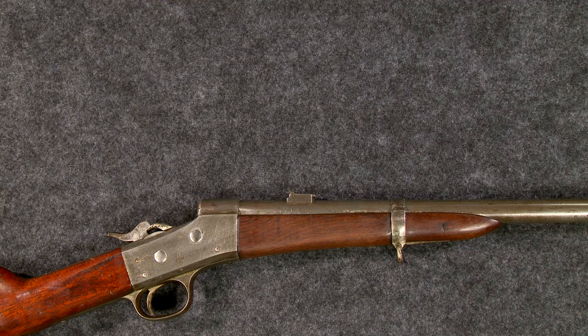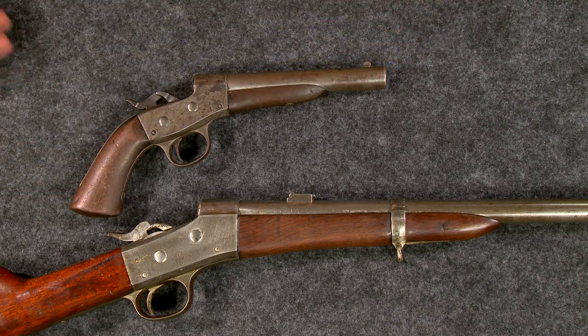The contract called for only 5,000 of these carbines. It was the Navy's second order for rolling block guns, the first being for the 1866 rolling block pistol.